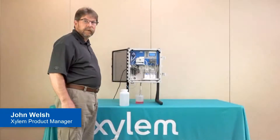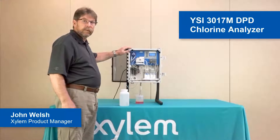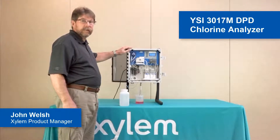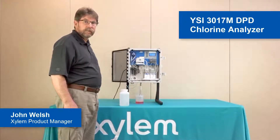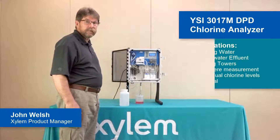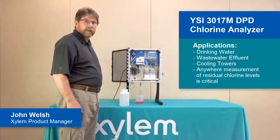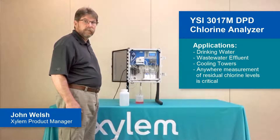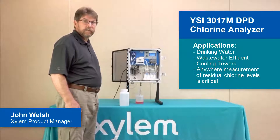My name is John Welsh and I'm a Xyland Product Manager, and this is the model 3017M Chlorine Analyzer. The model 3017 uses the DPD colorimetric method for the determination of chlorine. Typical applications for the model 3017 would be drinking water, wastewater effluent to ensure that all of the chlorine has been removed before it is discharged, and cooling tower applications.